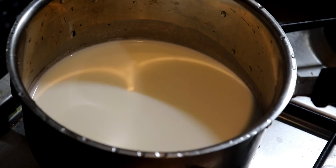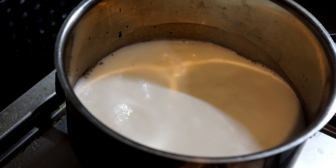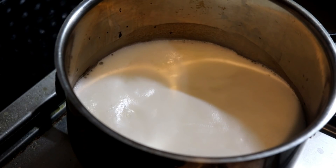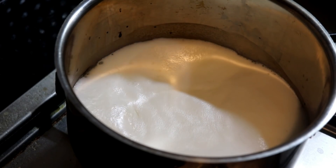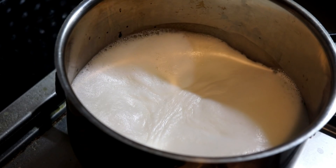I cut the onion in the pan. The pan is cut. I have cooked the onion in the pan. I have cooked the onion.